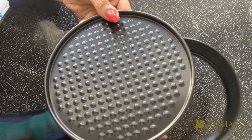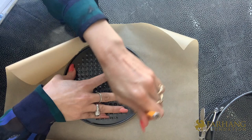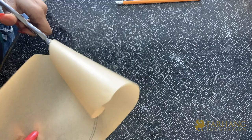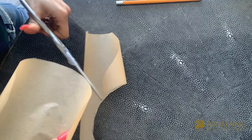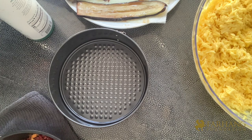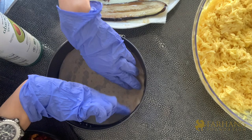To prepare for assembly, remove the bottom of your springform pan. Grab your parchment paper and trace the bottom to cut out a perfect-sized circle. Spray the bottom and sides of the springform pan, place the parchment paper on the bottom, and spray it one more time.